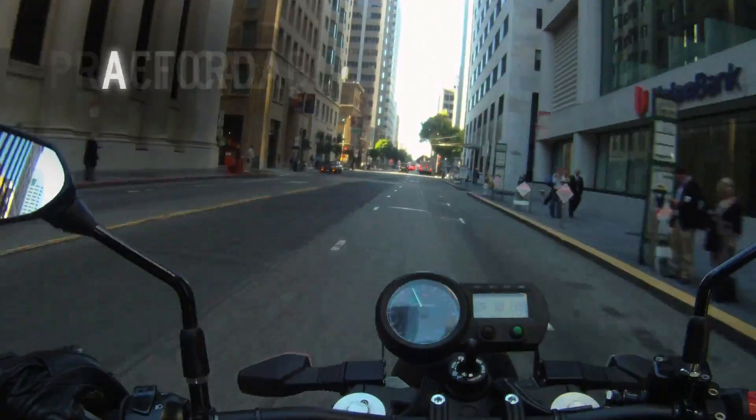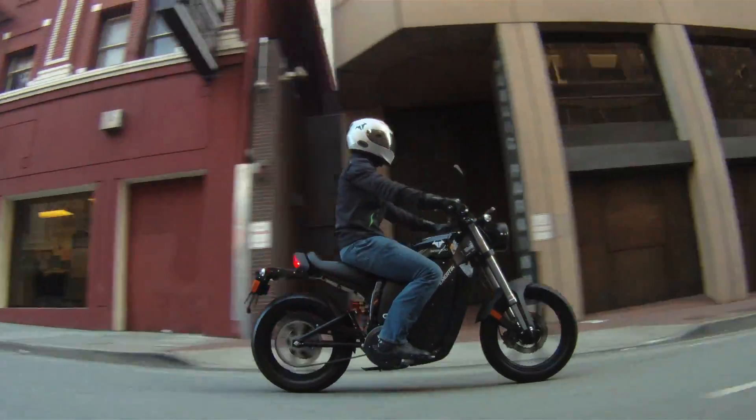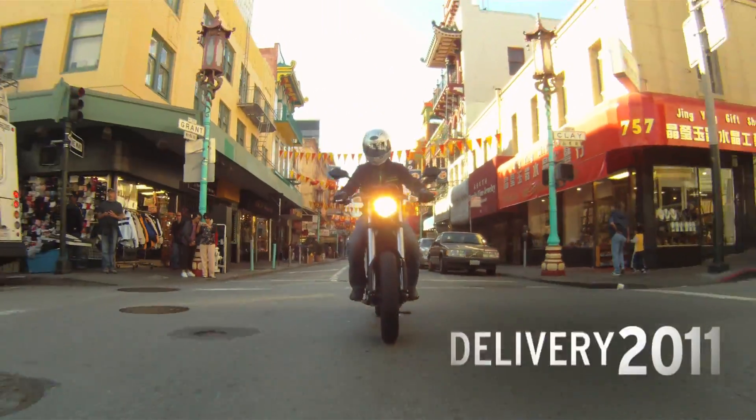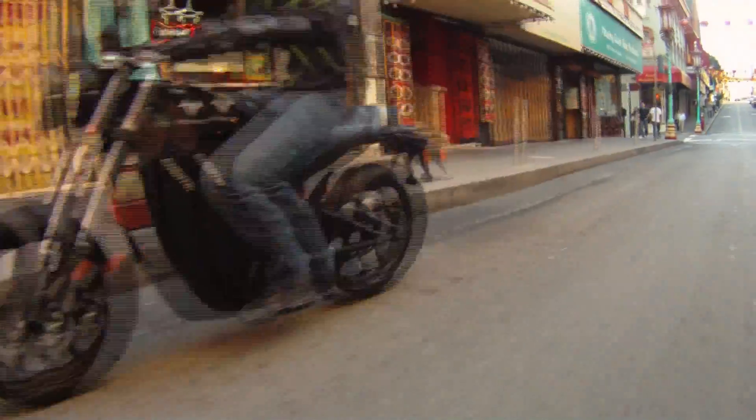Practical, affordable, and fun. Meet the new Urban Rider. Go online today to pre-order your Inertia Plus for delivery beginning 2011. Inertia Plus, by Bramo.